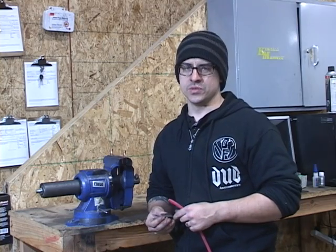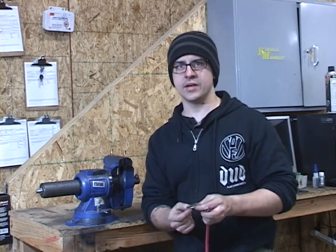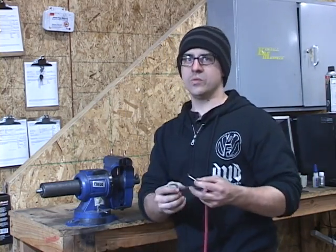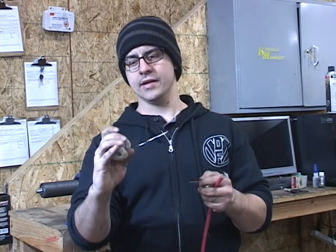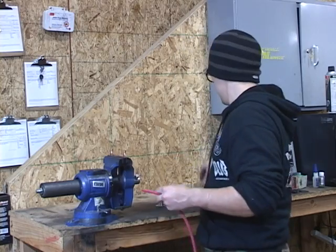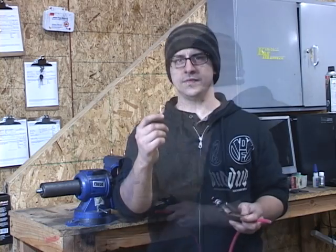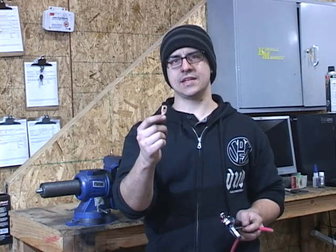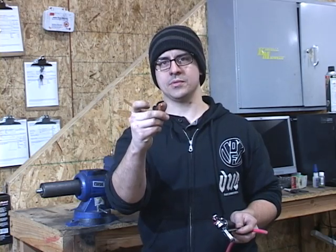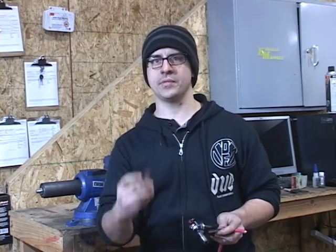You'll need bulk cable — we use 4-gauge — and a razor blade or some other method to strip the wire. For solder, we use thicker solder and you're going to want to use rosin core, not lead. You'll also need a torch and a couple of copper lugs. These copper lugs come in a variety of sizes with different hole sizes for different battery cables. We've chosen 4-gauge with a quarter-inch hole for this application.